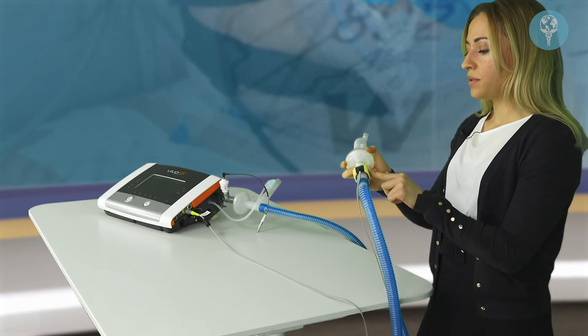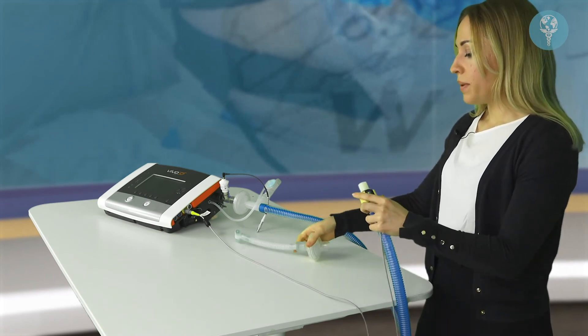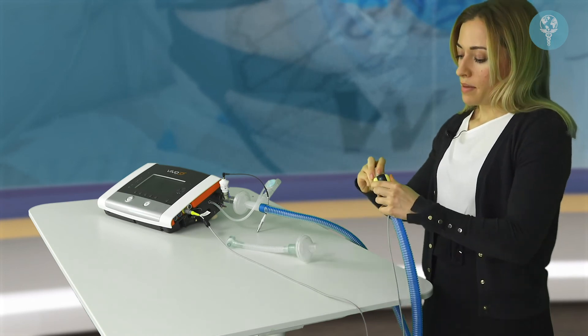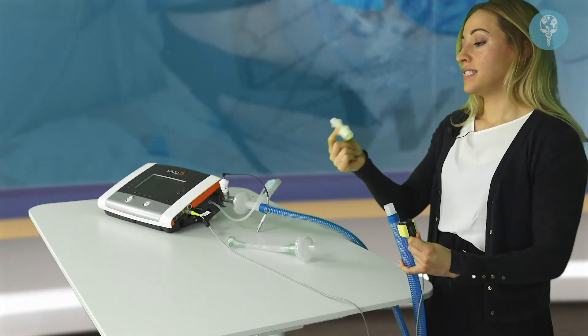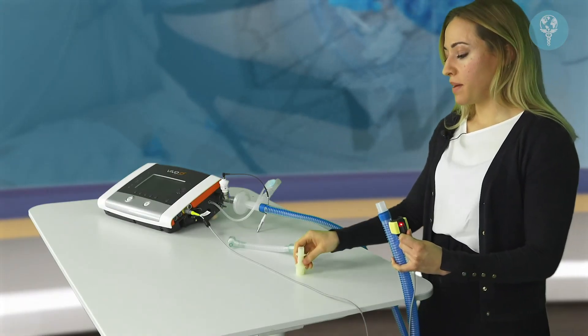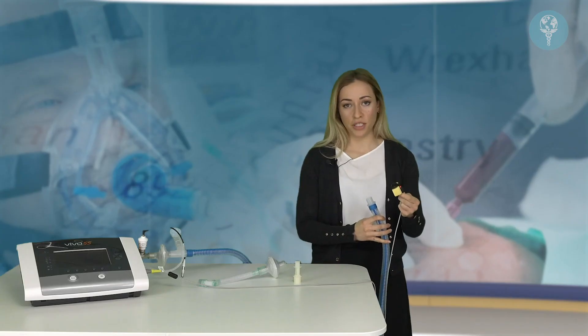Another important point regarding the end tidal CO2 sensor is that it comes in two parts. One part is disposable and the other is not. The airway adapter is single patient use and should be changed between patients. The sensor itself is not single patient use and should just be cleaned between patients.